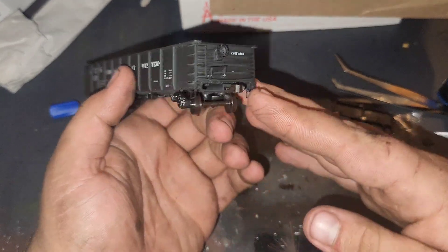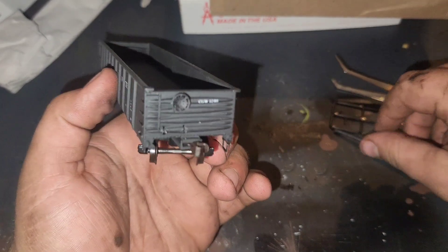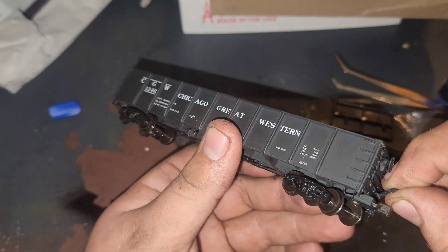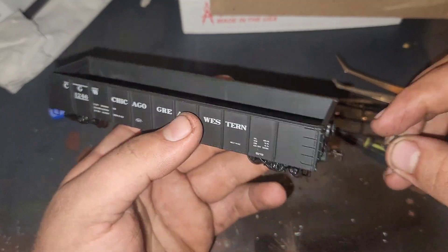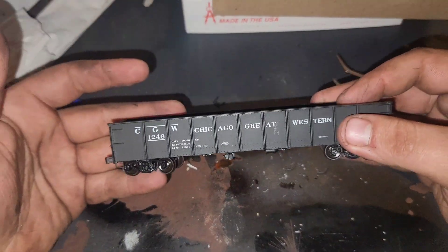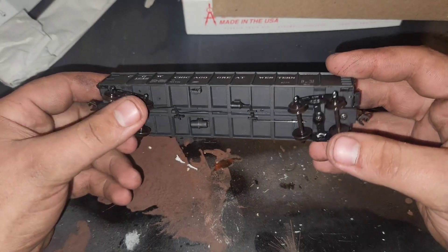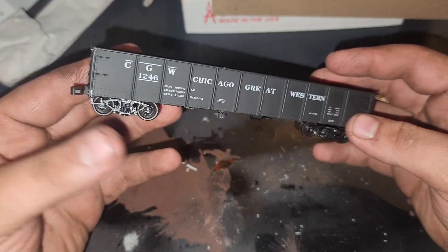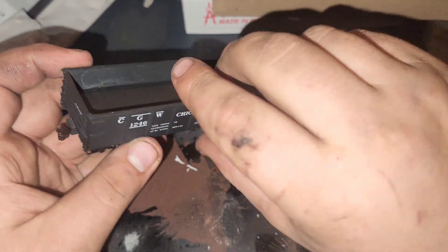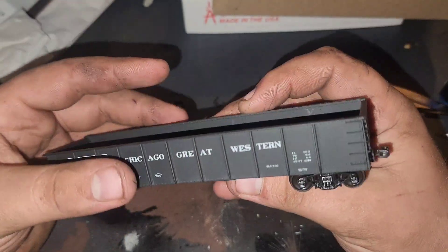All right, here we have our gondola. Here we have our Chicago Great Western gondola all together now - somewhat. There's a lot of bits and pieces to put together on this thing and it was a pain, but here we are. Let's get this thing on the track and we'll run it around and see how it looks.